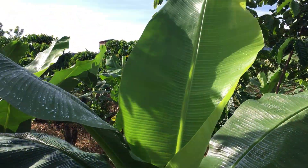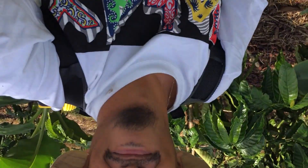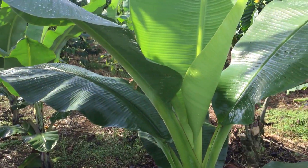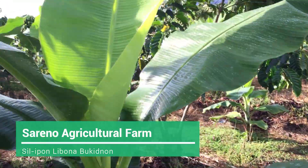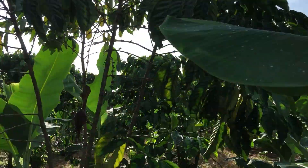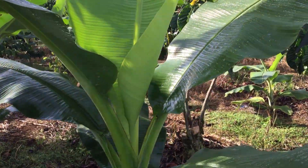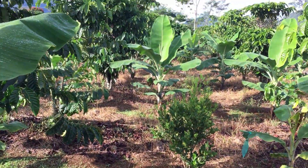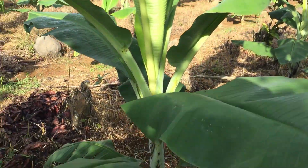Good morning guys, it's me again, Rami here. We're here in Serrano Agricultural Farm right now. So what we're gonna be doing today is I'm gonna be spraying a mix of my foliar spray for today.